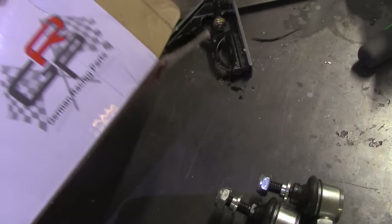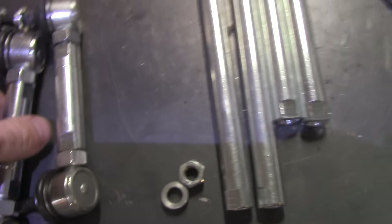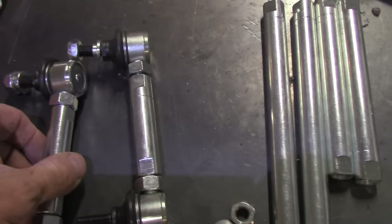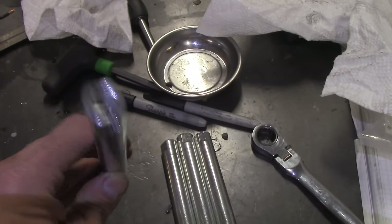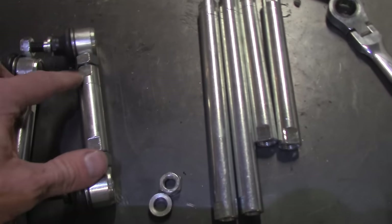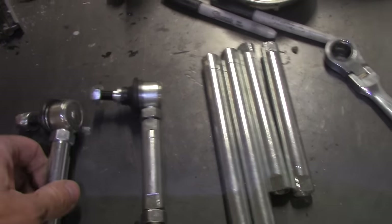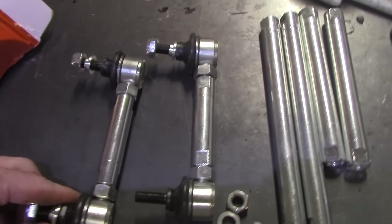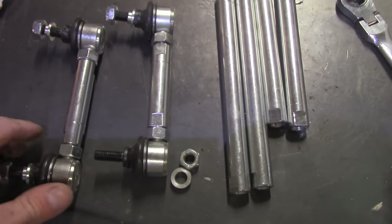I bought this end-link kit from a company called German Racing Parts — it actually came from Germany, though it looks Chinese to be honest. For the price it was unbelievable even shipped from Germany, because it came with all these different length links usable in the back, front, or anything in between. I thought I might have to make a custom length, and these look like I could always cut them shorter and re-thread them. I ended up using the longest links and they fit pretty well.